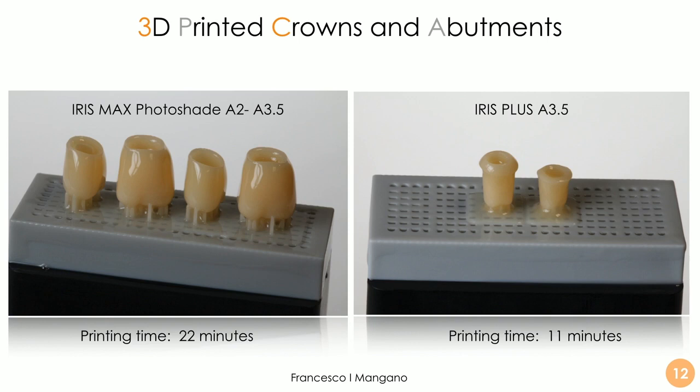We printed in two separate sessions. In the first session we used Iris Max photo shade A2-A3.5 for the crowns. In a second separate session we printed the individual abutment with Iris Plus A3.5. The technology is super powerful — we can obtain the crowns in a very short time frame: 22 minutes overall for 4 crowns. We can also print up to 5 crowns in this machine, and only 11 minutes for the individual hybrid abutment.